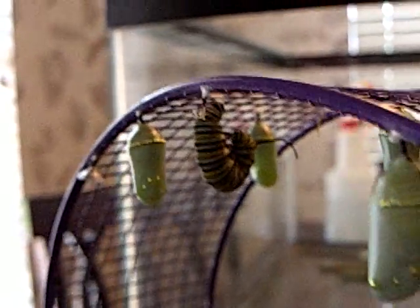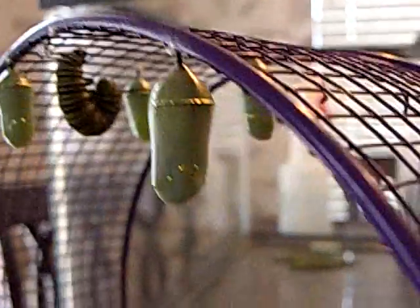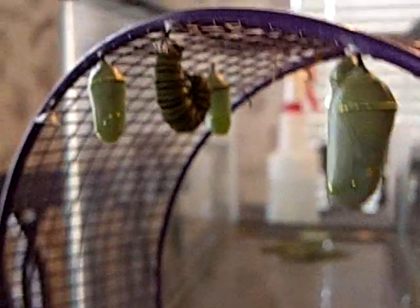All right, so we bring them inside, and this is a little hamster wheel right here, but it works out real good for them, because they like to climb up to the top.